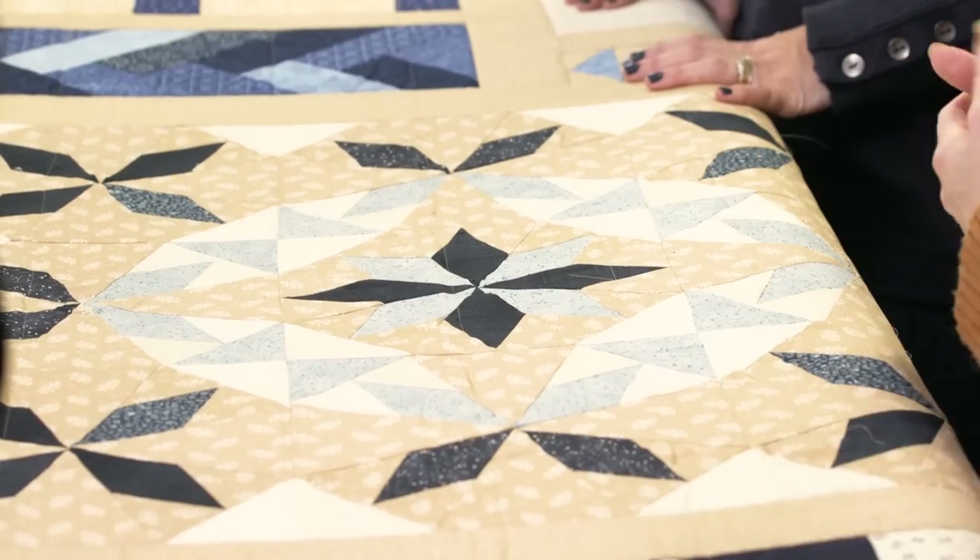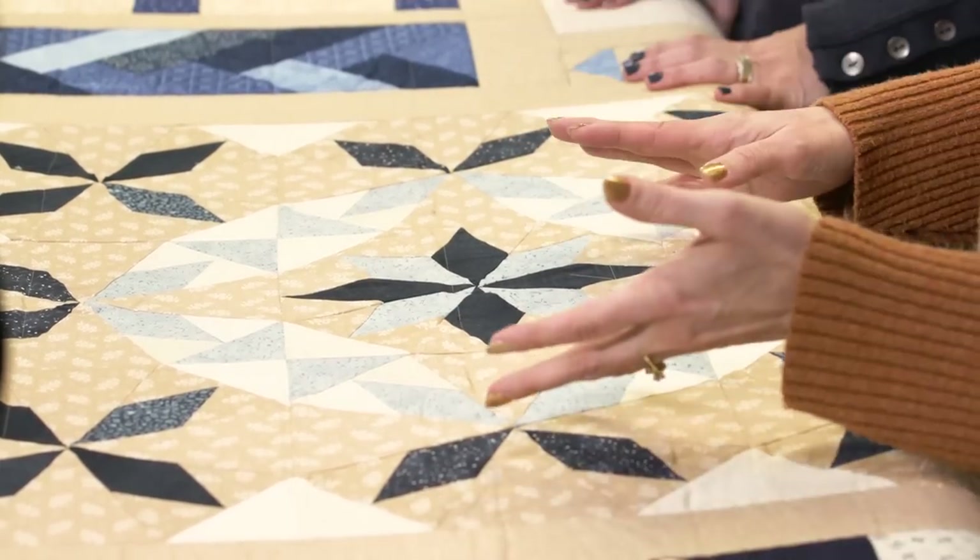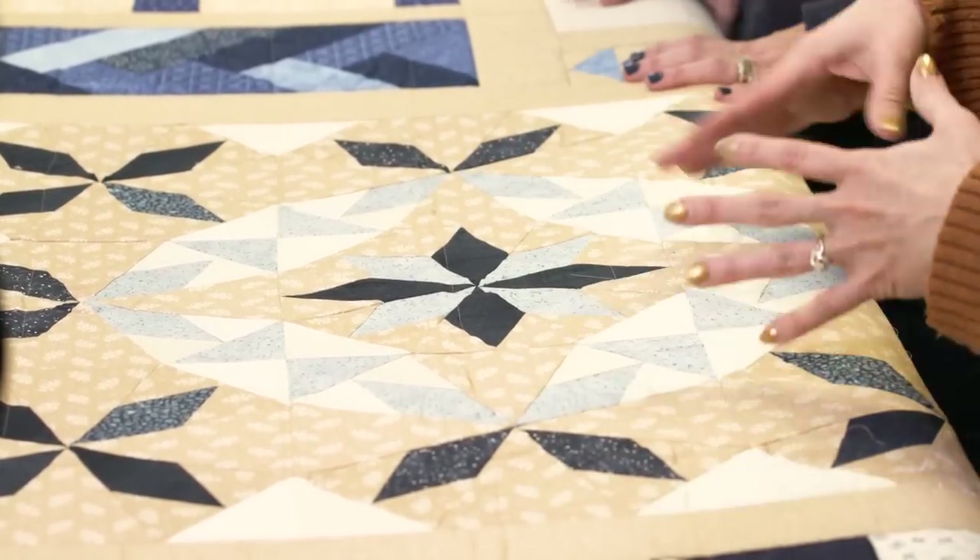So if I were doing this free motion, I would just stitch the top part, advance the fabric, stitch the bottom part. But I wanted to do a block from the Pro Stitcher library. And we do have a lot of issues that people have with picking the actual block that's going to work.